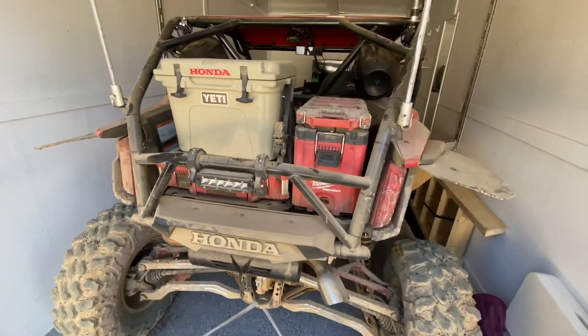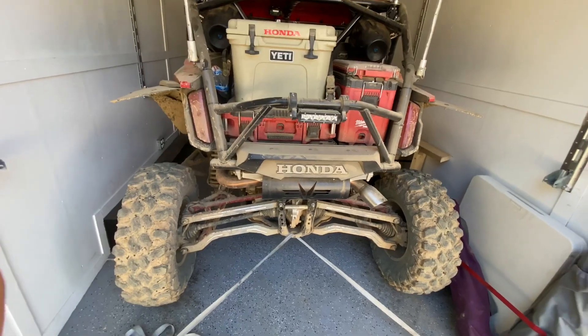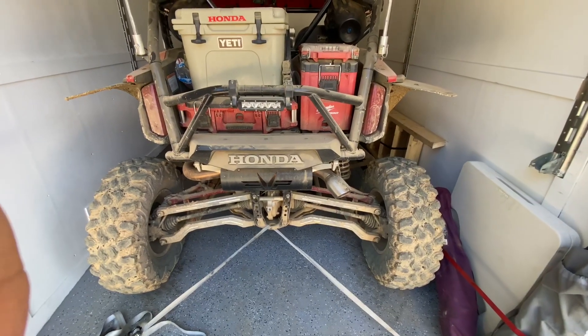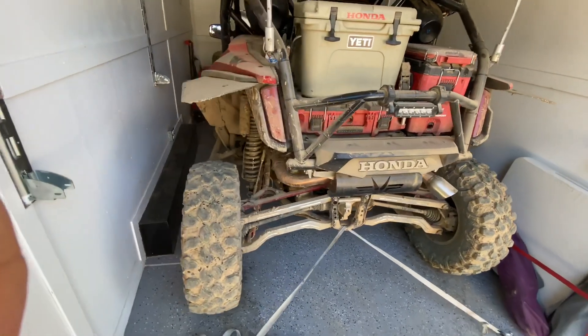My girlfriend was riding with me this weekend, and that was actually one of the first things that she said: is there something different on here? It feels like it's smoother. For her to even notice something like that, because she really doesn't notice something unless you can see it — it is a testament to how much improvement this is.